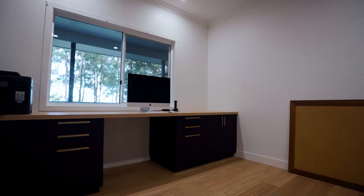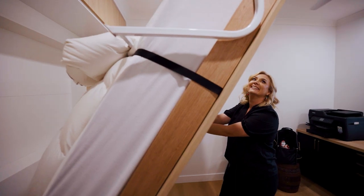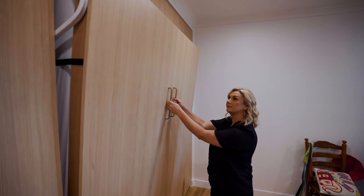One of the great features within this renovation is the secret hidden bed that we've incorporated behind custom-made joinery. It all needs to be pulled down by the handles, and it's the same handle we've been using throughout the project as well.